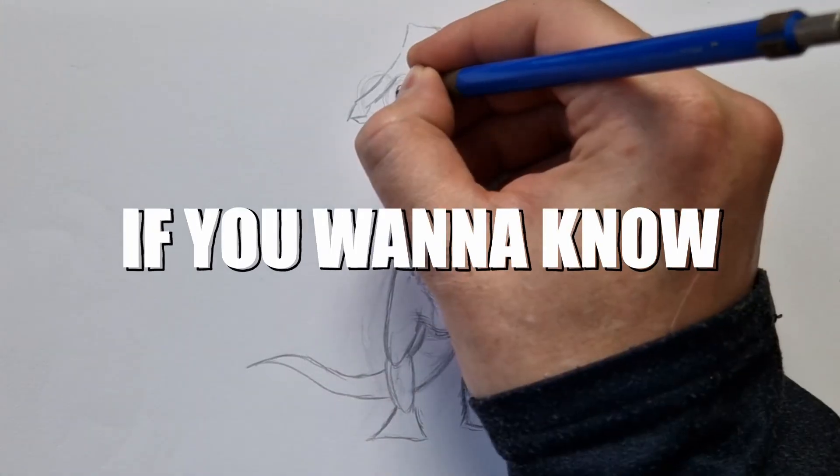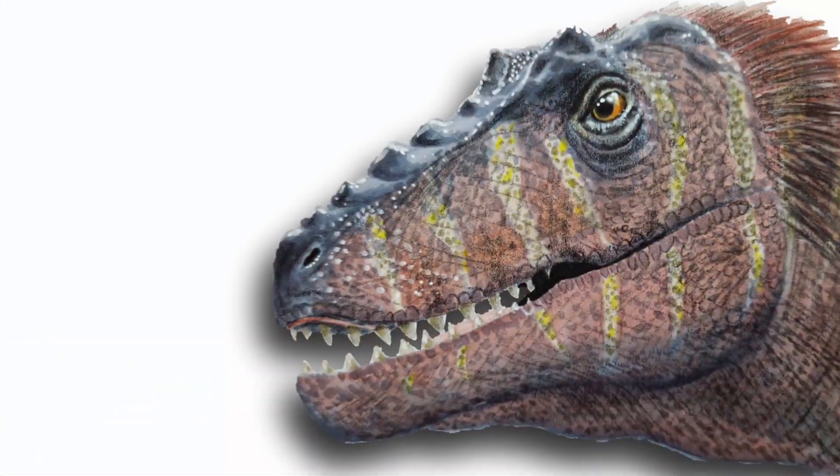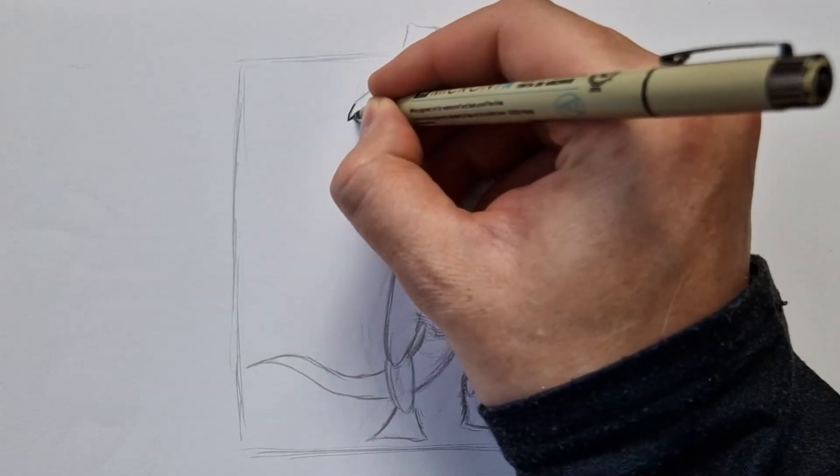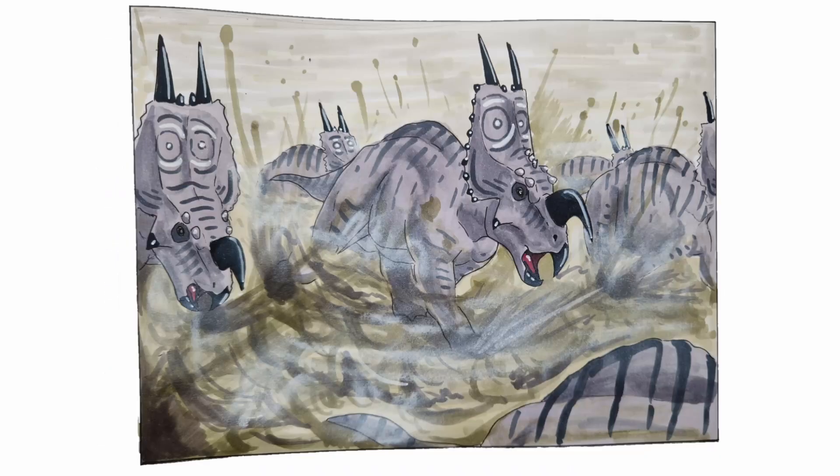If you want to know how to make your drawings go from this to this in just a couple of days, then make sure to keep watching this video where I draw for Inktober for every single day to improve my art.